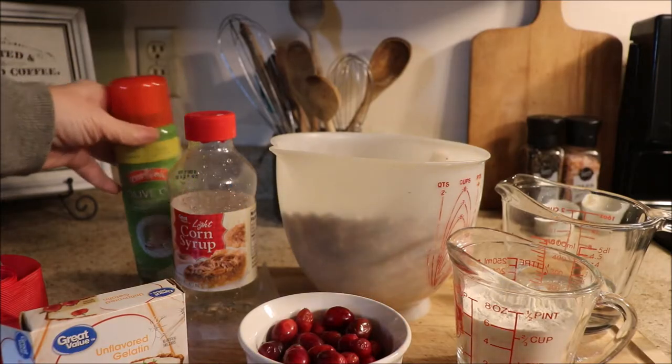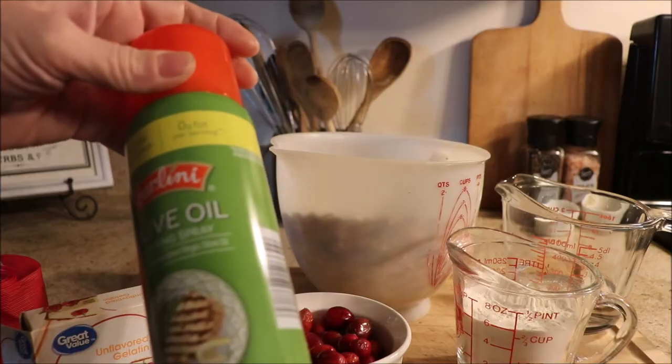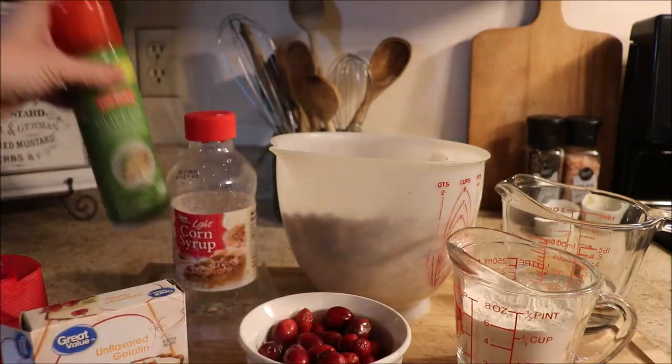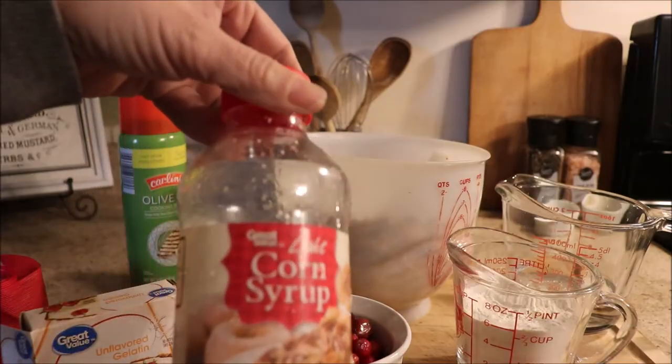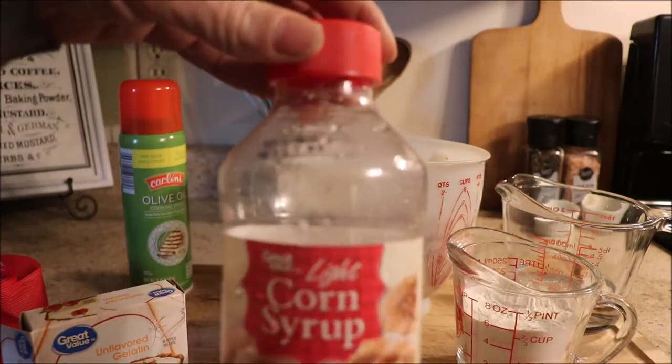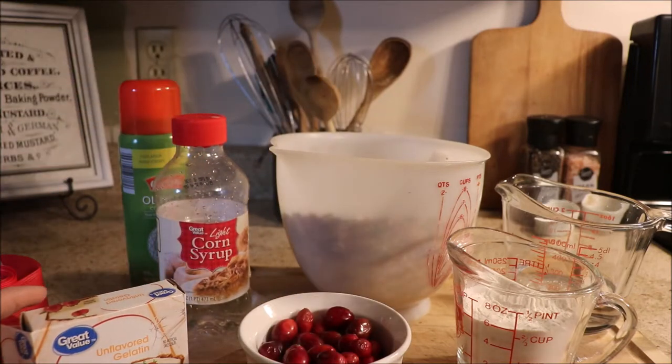We are going to start with some non-stick spray. I'm using olive oil — you can use any kind that you want, all of them will work. Next we need three tablespoons of light corn syrup. Three tablespoons of that.